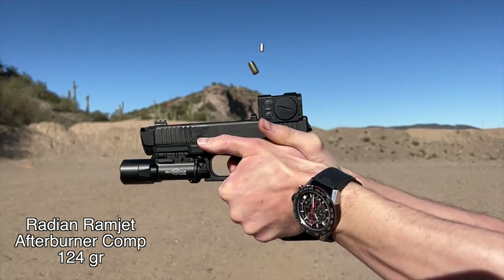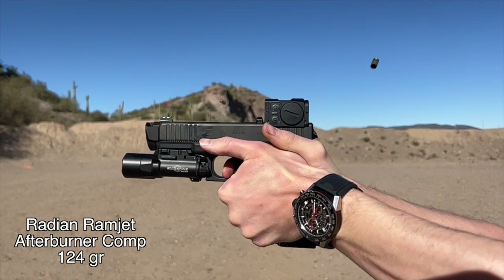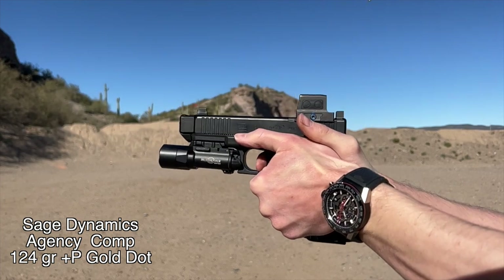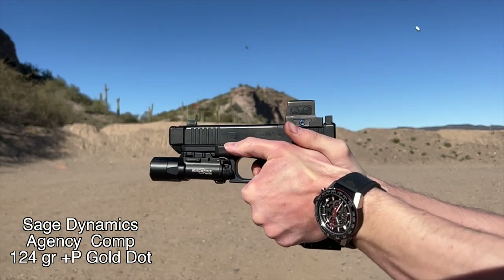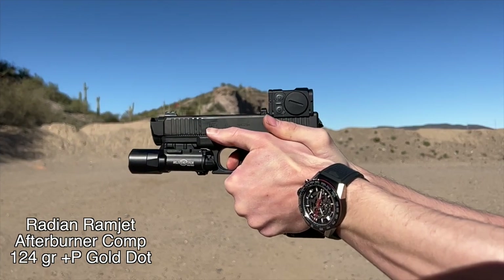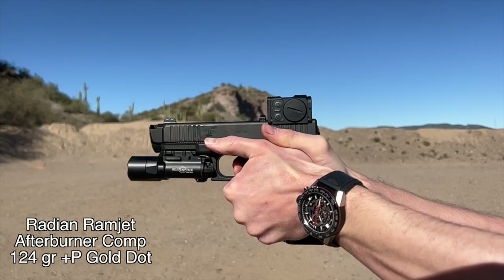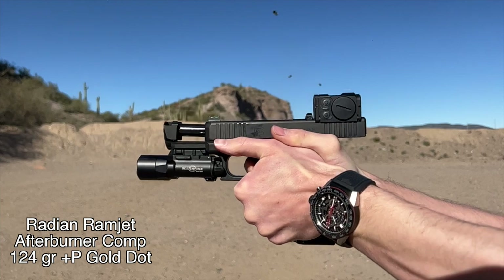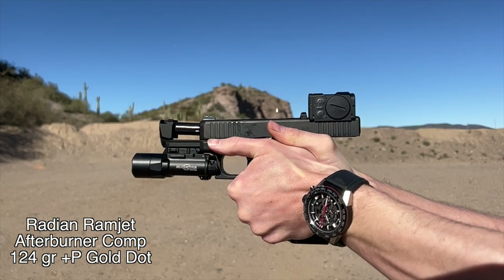If you shot them blind side-by-side, chances are you wouldn't be able to tell the difference. Now, where they start to separate themselves is with plus P ammunition. I suspect the Sage Dynamics Comp was designed with standard pressure ammo in mind, versus the Radiant, which really thrives on plus P ammunition. The Sage Dynamics Agency Comp handles plus P and compensates it effectively, but it doesn't thrive on it like the Radiant does. So if you're going to be shooting plus P ammunition, the Radiant's a no-brainer.